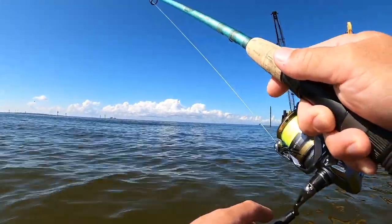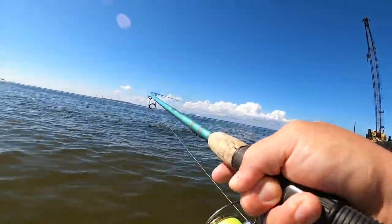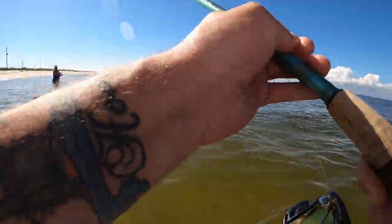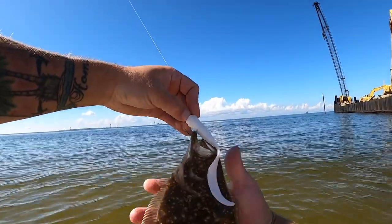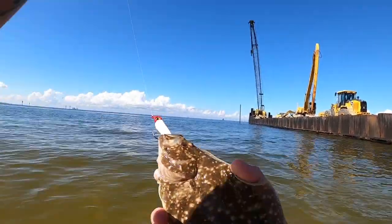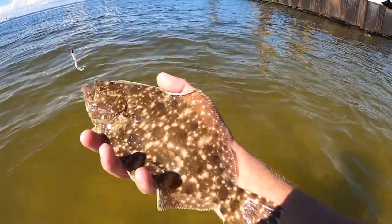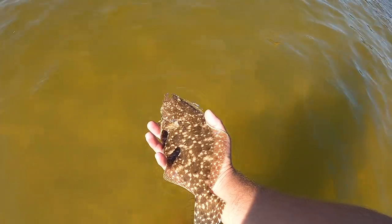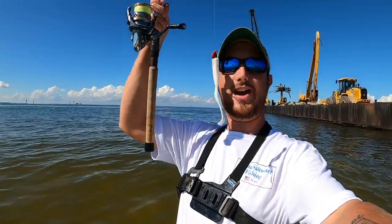Oh there's one! I think I have a flounder on - yeah, there we go, got one! You can feel them bite. Here it comes - yeah, it ain't a keeper, it's a little baby. But what a beautiful little fish on that Fish Bites Fight Club lure! In Alabama, flounder have to be 14 inches minimum. You can keep them pretty much year round except for the month of November - flounder are closed in November. We're in October. Let's let him go - right down to the bottom and he's swimming out.